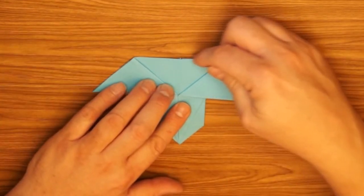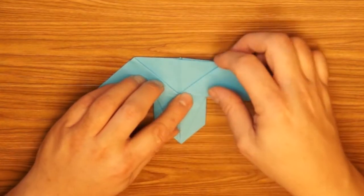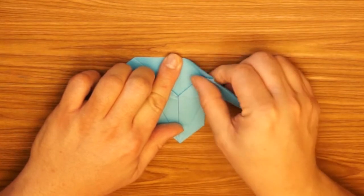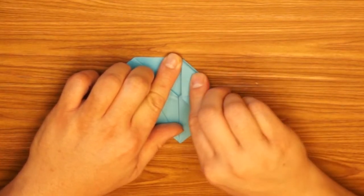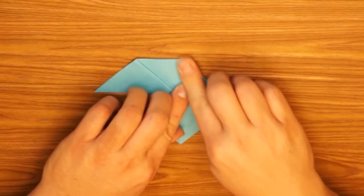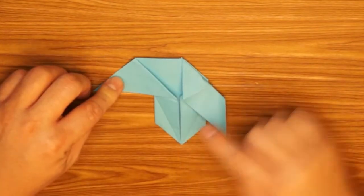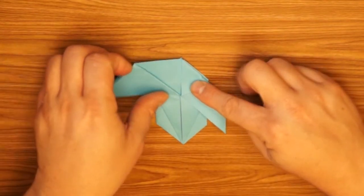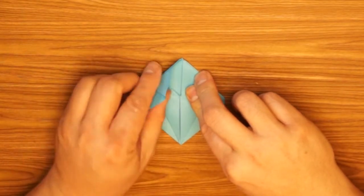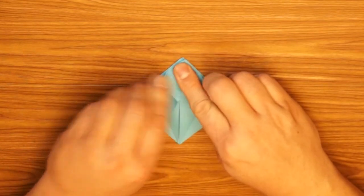Okay, we're going to take the top edge here and fold it so it lines up down the middle right on the crease. It's a little bit harder because the paper is now stacked so it's thicker. Fold that over and press down good on the fold. Do the same thing on the other half — take the top edge and fold it over so they line up down the center; you want them to meet in the middle but not overlap.